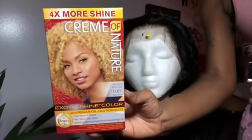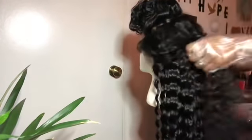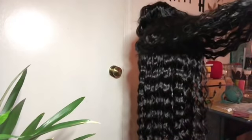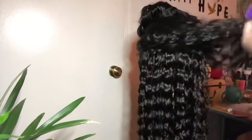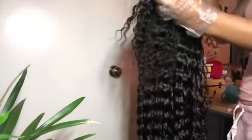So here I'm going in with the Cream of Nature box dye to lift my hair color. I've never used a box dye on a wig before — I never dyed a wig period — so this is my first time dyeing hair. I'm separating the hair where I want to color it. I section off the front part and then the back, because the back I'm going to give individual highlights and the top I'm just going to color.